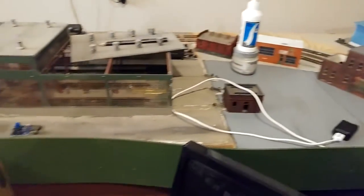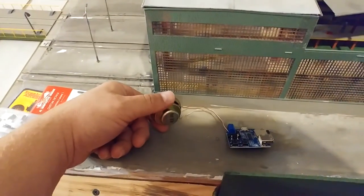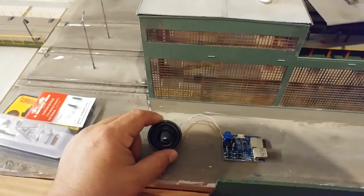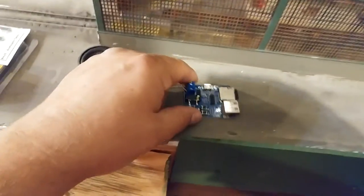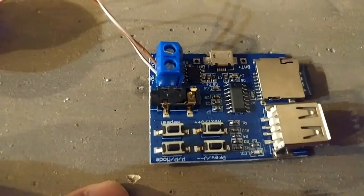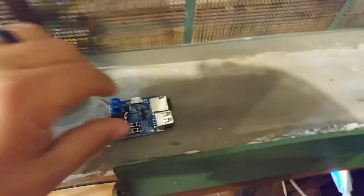So, cheap sound! These speakers from Amazon — I think I got three or four of them for maybe seven to ten dollars. These sound cards are just MP3 players. I hooked the speaker up to it, and we've got the SD card right there and just a regular power block.